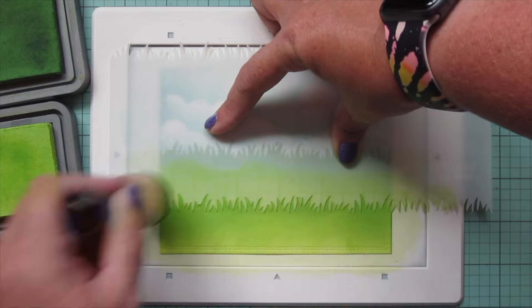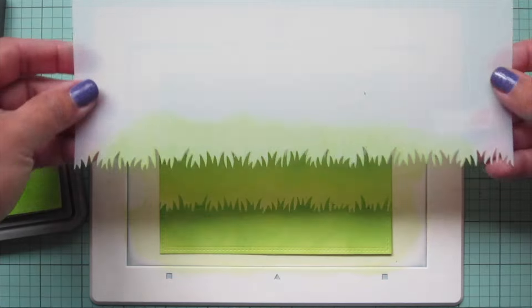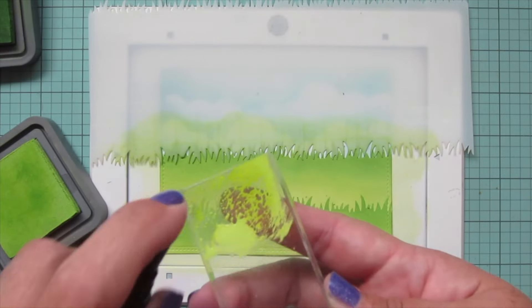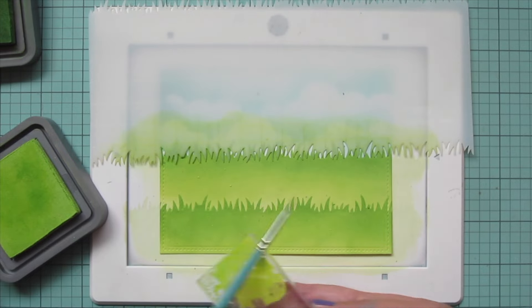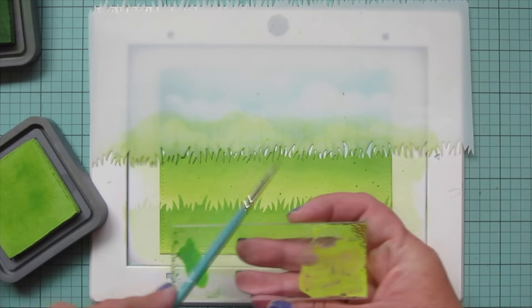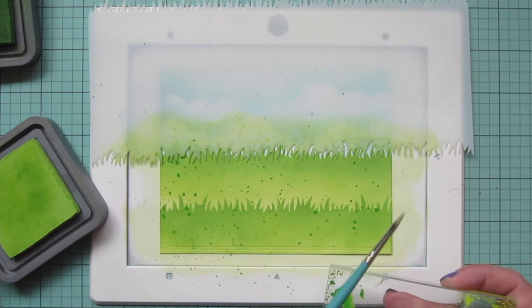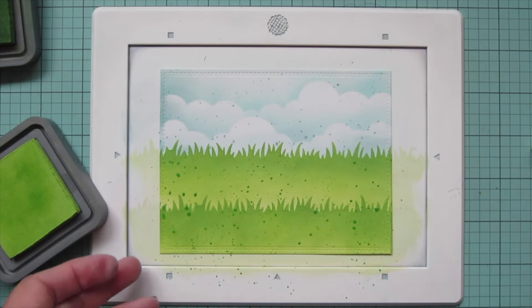I'm being a little bit more heavy-handed with the Mowed Lawn on the second part because I wanted there to be a separation between the two. Then I'll use that stencil to cover my cloudy sky so I can do some splatter on my grass without getting any green ink in my sky. I'll do the Twisted Citron first and then go in with that Mowed Lawn to add a little speckled detail throughout the entire background. Once I'm happy with that, I'm going to set this panel aside to dry.